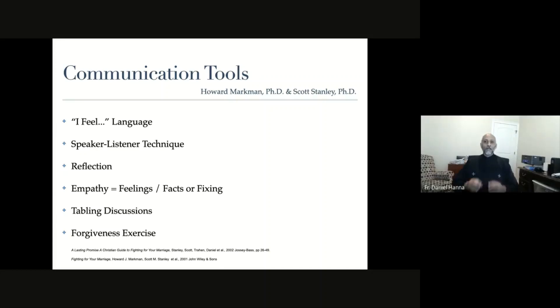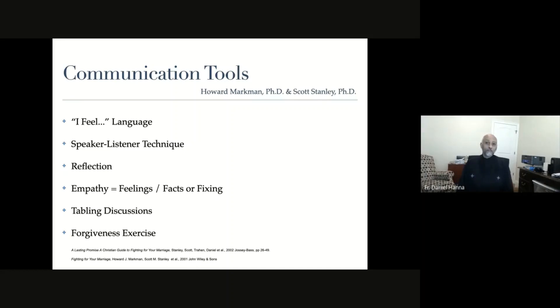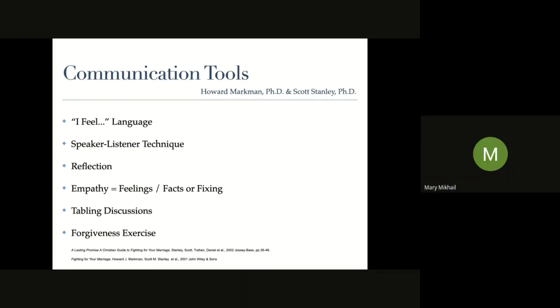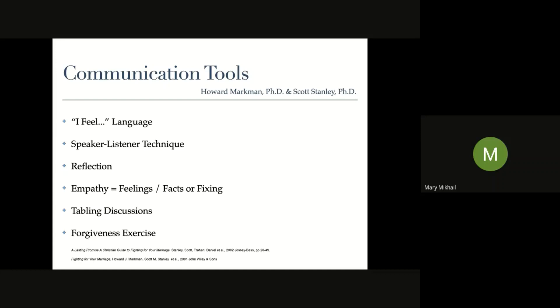The idea is that empathy is about feelings. Every marriage partner wants to feel that there is empathy from their partner - we all need it. We lose it when we're not addressing feelings. Search out the feelings and deal with them, because a huge percentage of human behavior is dictated by emotion. It's easier to deal with facts than with emotions, so we need to practice with emotions.